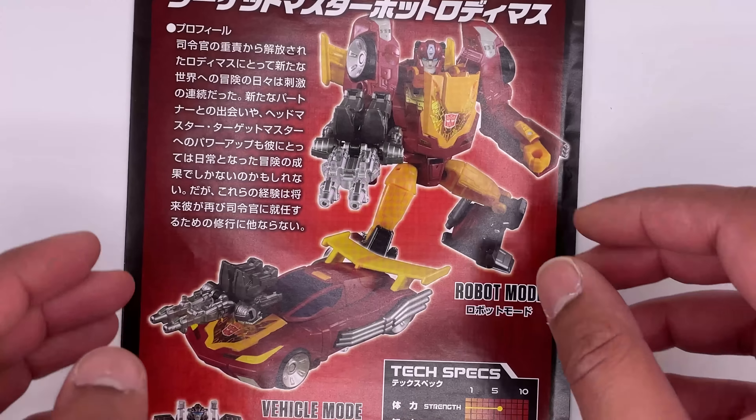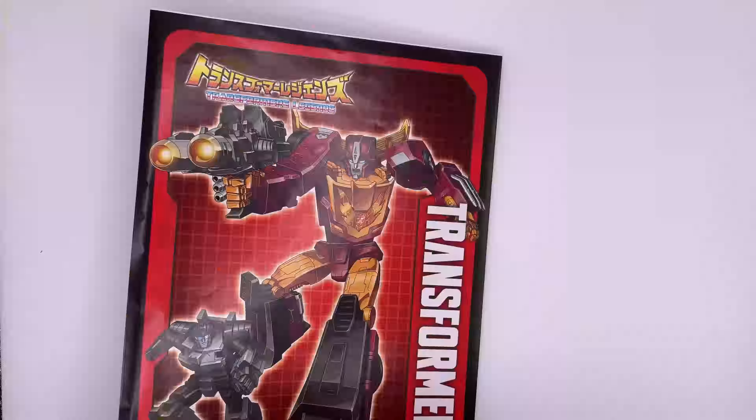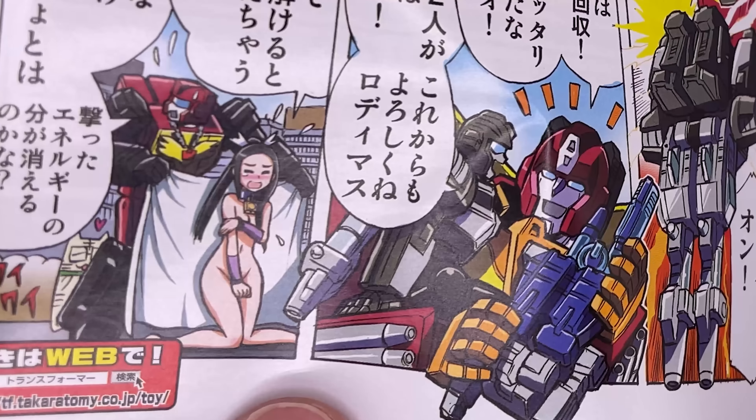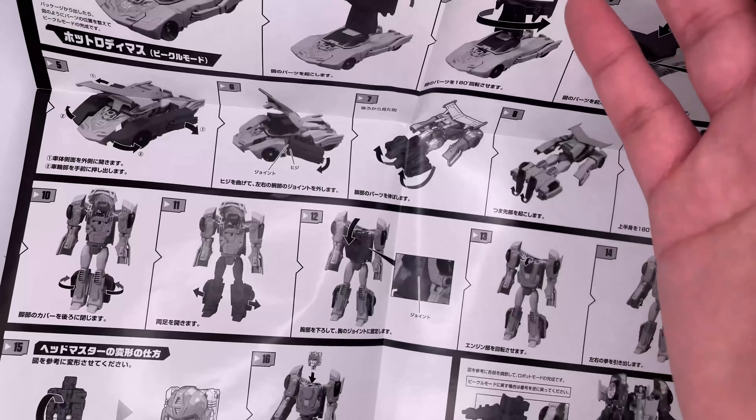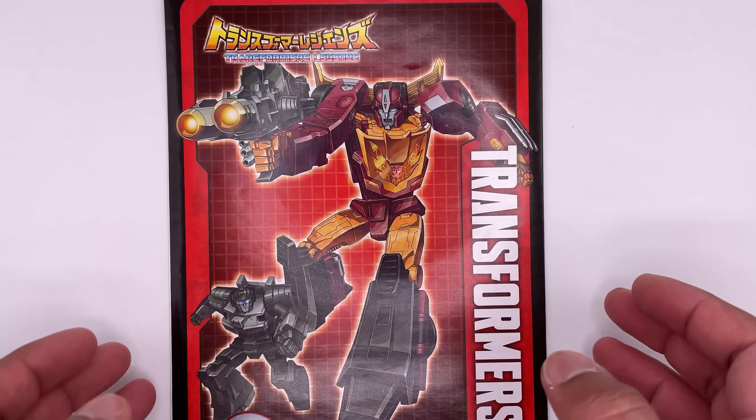Here's a look at the instructions. Here's the front — it's got some nice artwork on there. Here's a look at the back; I can't read any of that. You've got the tech specs right here. And if you open it up, you have a little manga to read — this would be cool if I could read it. What the fuck is going on here? And if you open it up a bit more, you have the instructions.